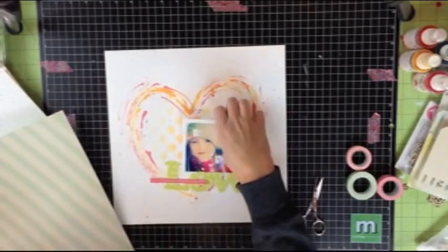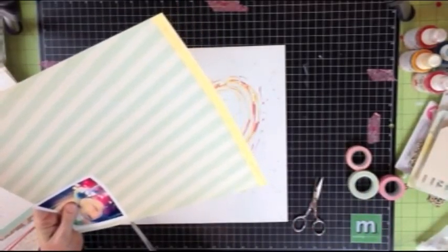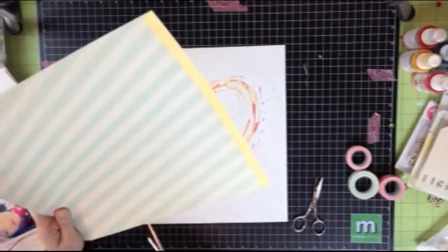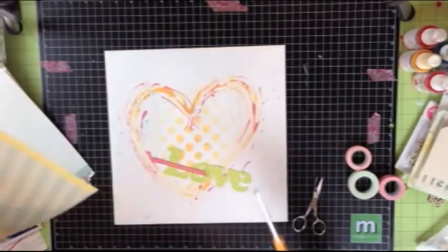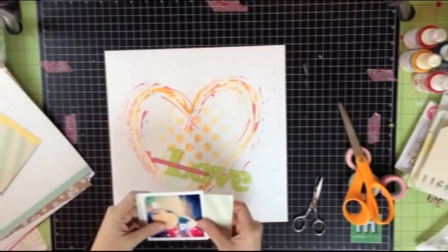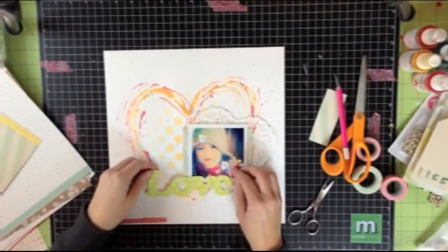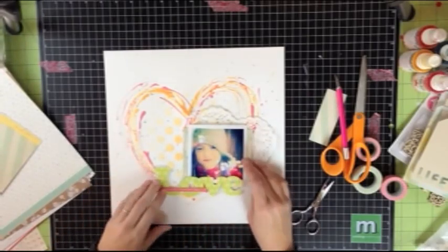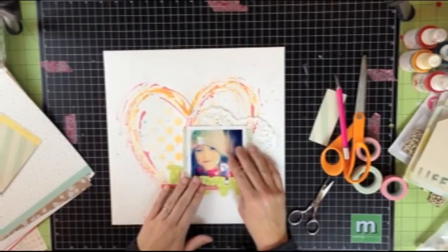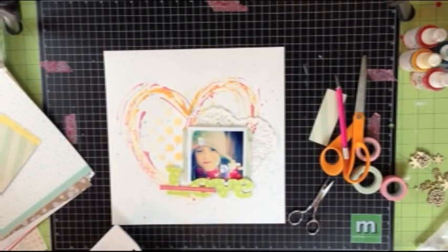Once I start building my page up from the background, I never need a paper trimmer anymore — I only use them to trim my photos. I find that using scissors is just more freeing and it allows me to be a lot more creative because I don't feel restricted by the straight lines. So here I am just eyeballing the size for the mat that I need for this photo. I added a heart doily underneath my patterned paper photo mat. I also cut out the word 'love' on my Cameo, which is going to be part of my title. And I added a strip of paper cut out from a piece of patterned paper that says 'this makes me ridiculously happy' — which of course my girl does.